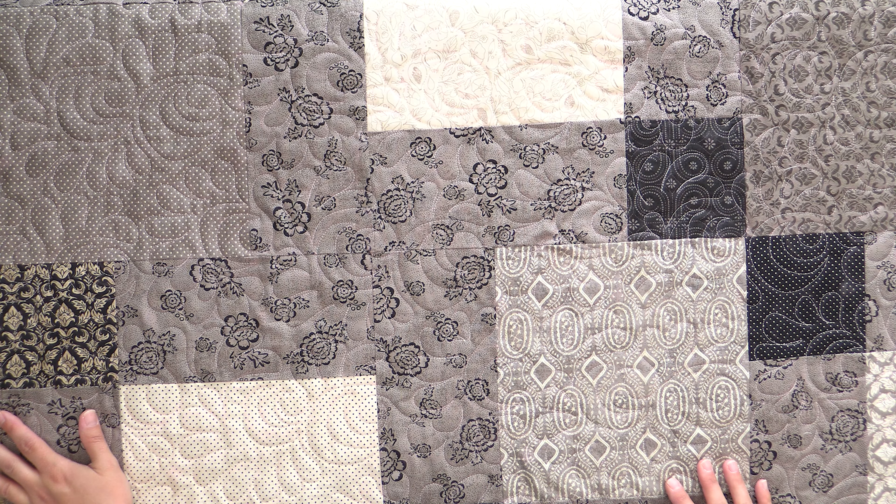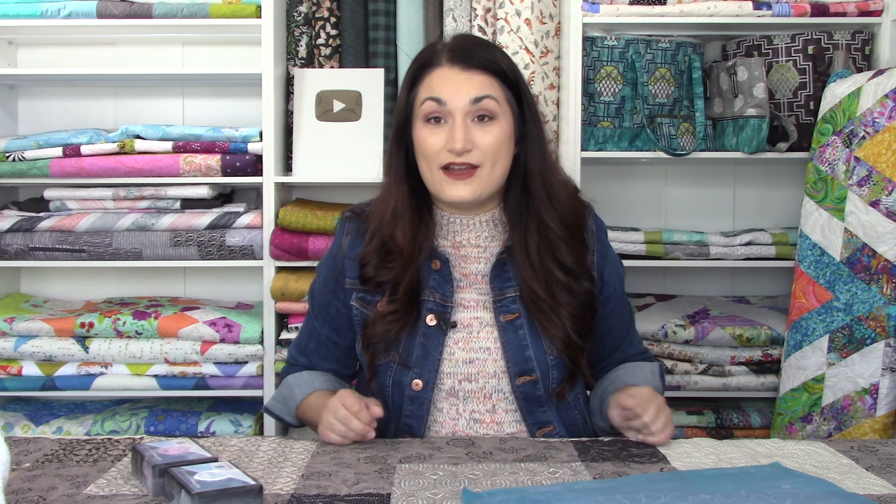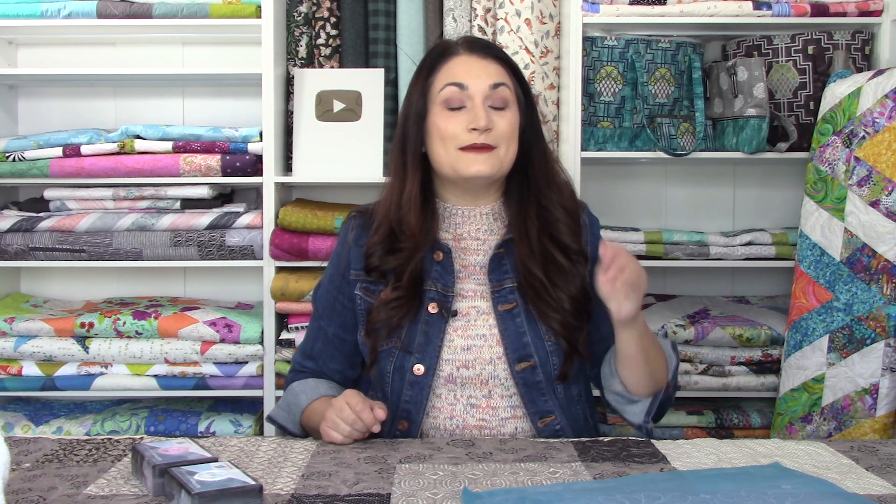When we were talking about how she wanted this quilted, we wanted to do an all-over design. I wanted to give her something special because this is a special quilt — it's her first big one — but I didn't want it to be super crazy custom. So I went to one of my favorite stencils of all time, and that is the El Dorado.